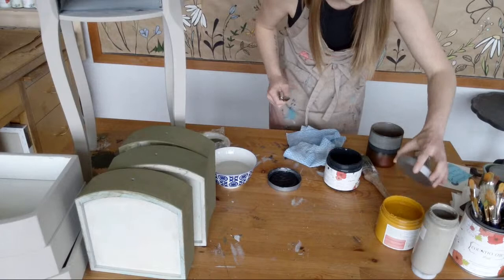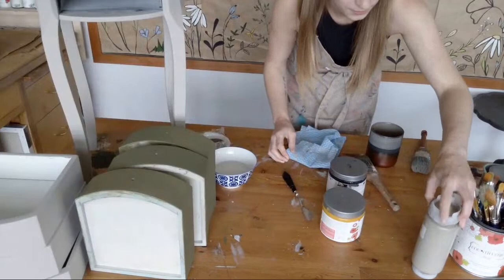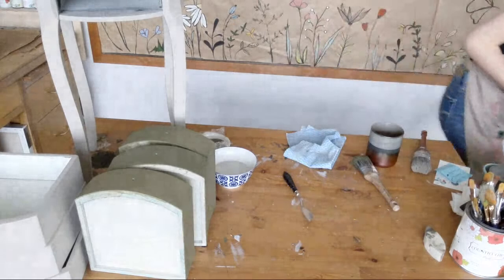The silicone spatula was a good idea — something like this. They usually come in sets; these came from the dollar store. You never know what you'll find there — I think they're really improving on their craft supplies. I'm just going to close all these up; you want to keep your paints clean and free from spilling.